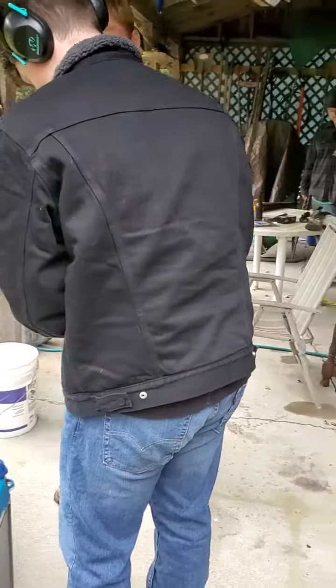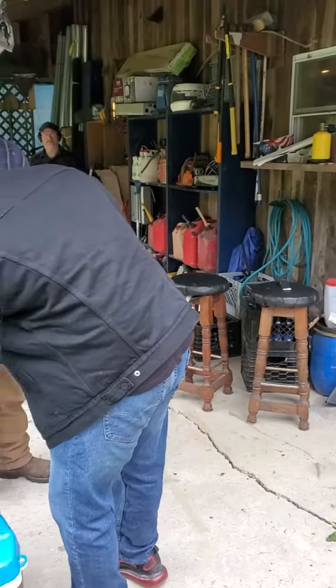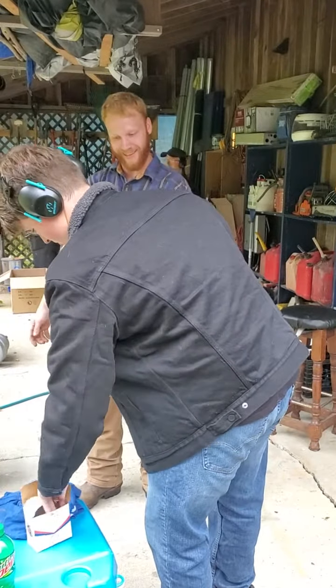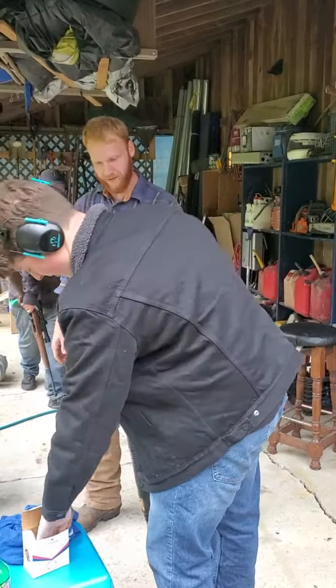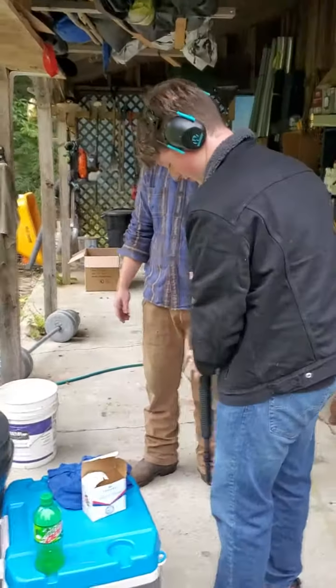And how many does this one hold? That one can hold six, but only pulling five right now. Six jams sometimes. So that's three, four, five.